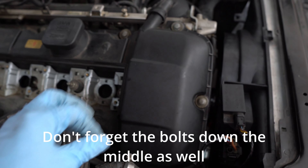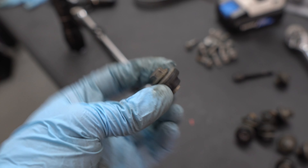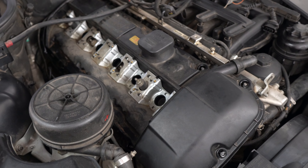The valve cover bolts also have a rubber grommet underneath them, so remove the rubber grommet with the bolts. It should look like this: a bolt, a washer, and then a rubber grommet on the bottom. Lastly, disconnect this line right here — just pinch it and pull it — and then go ahead and grab the valve cover off. You can see along the edge, pretty much all the way around, it was leaking pretty bad.